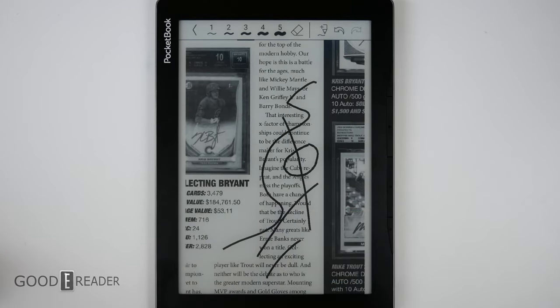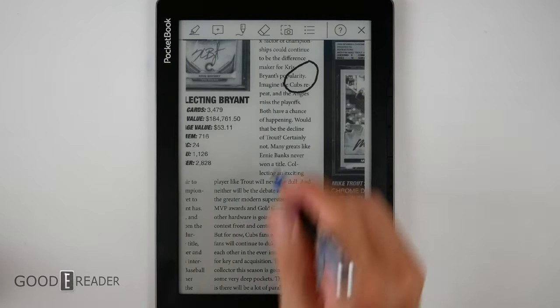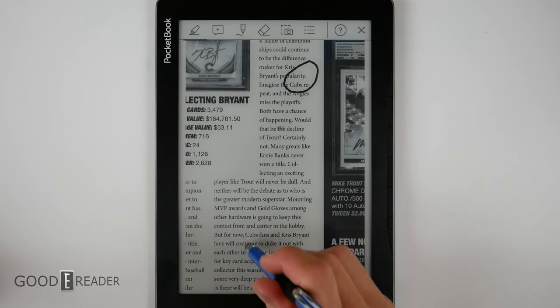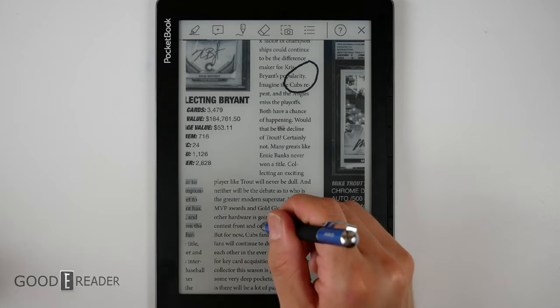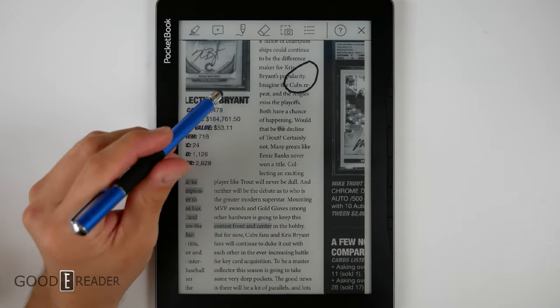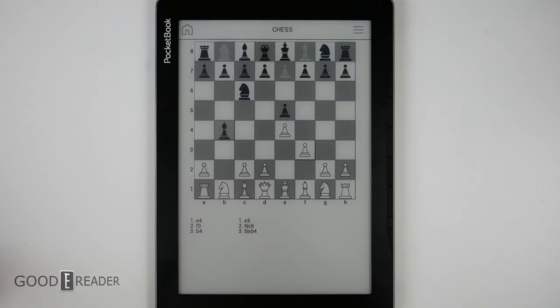At the top bar you can also choose the highlighter tool, which will highlight any text it detects on the screen. The experience varies depending on the content — for sideloaded PDFs, it relies on the quality of the file and what the device considers to be interactable text, so results may not be 100 percent consistent.